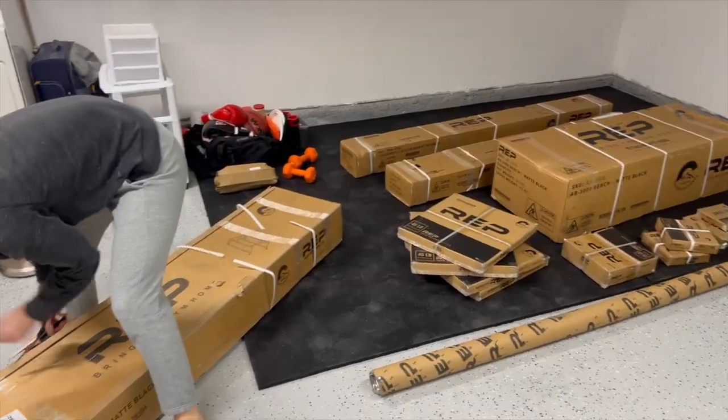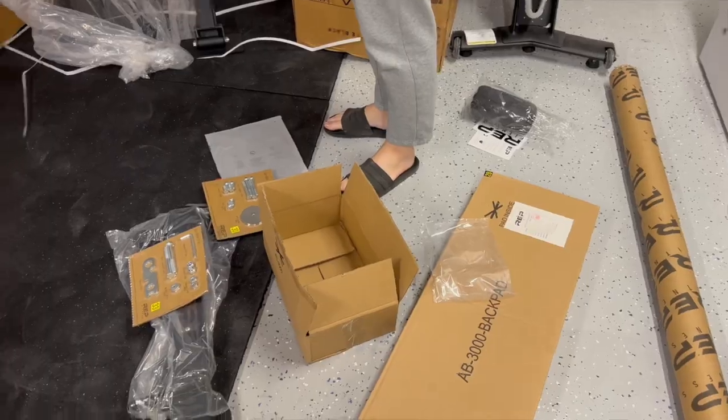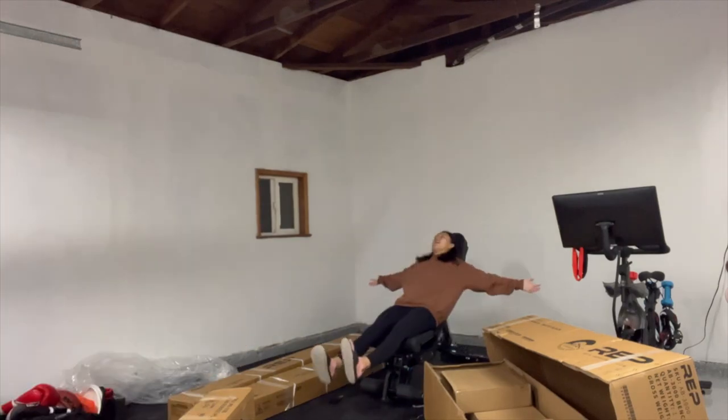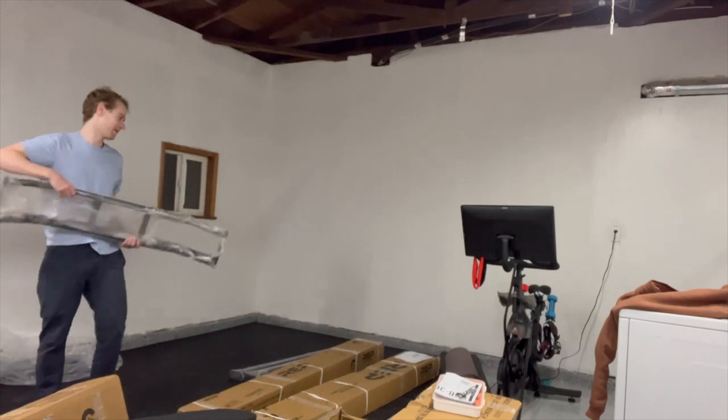First up, the bench. Might not have all the tools though. Human test time. Just got back from dinner, time to get back to it. What's it time for, Brad? Build a power rack. I'm spending way too long on the bench.